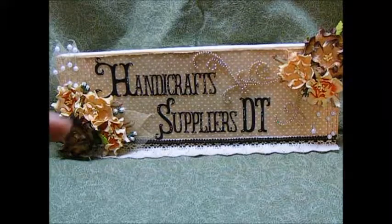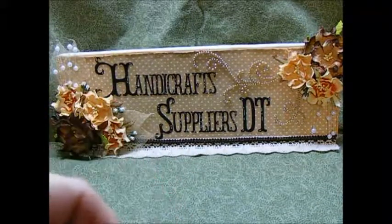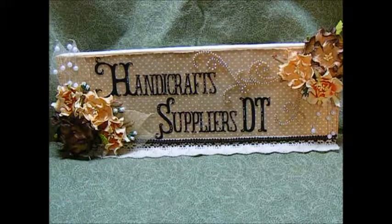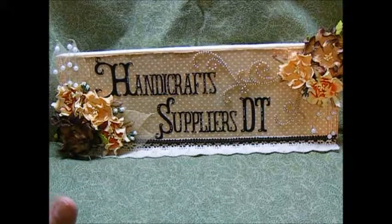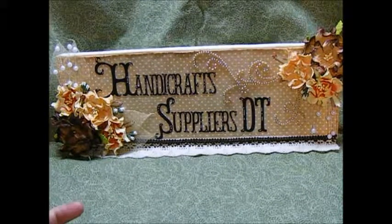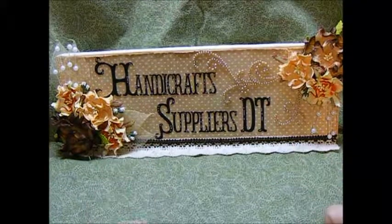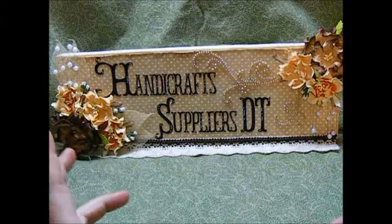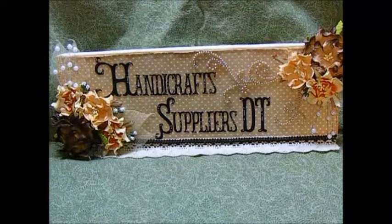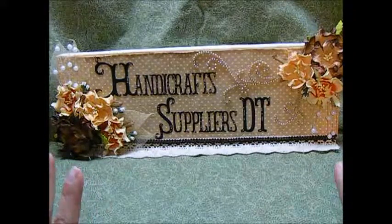I am going to leave the links for the YouTube, the Facebook, and their store in the description box below. You need to check them out because they have gotten some new flowers in that are printed flowers — some have music notes, some have lettering, some script. Their prices are amazing and you get a lot of flowers for your buck.